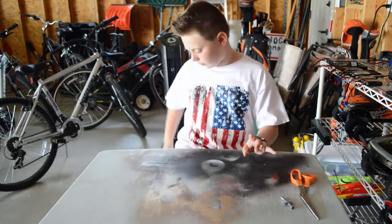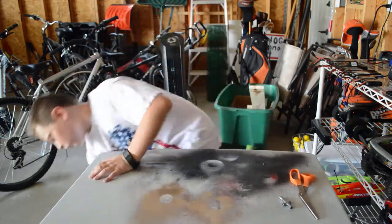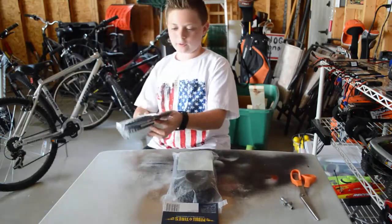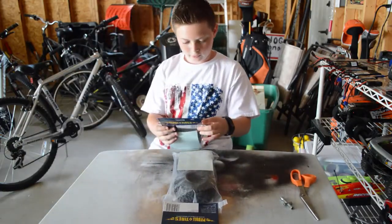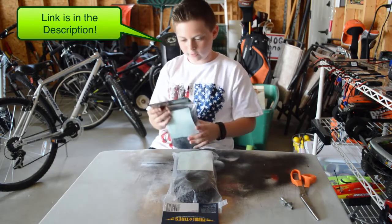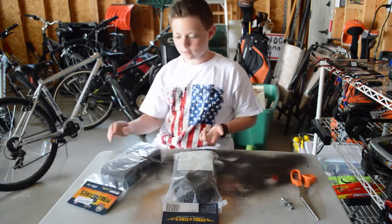Now on to the tire swap stuff. We're going to put the tires on the Trail Honcho. These are, if you're wondering, Pit Bull tires — the Rock Beast 1/9 scale tires. I have a 1/10 scale truck but these are going to fit fine.